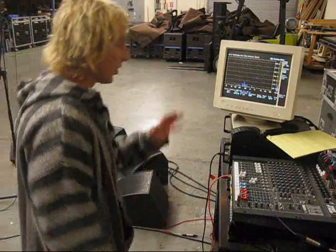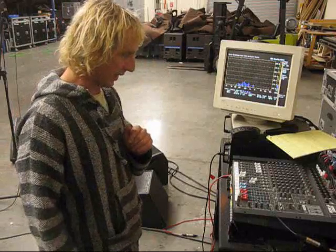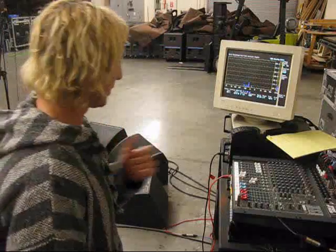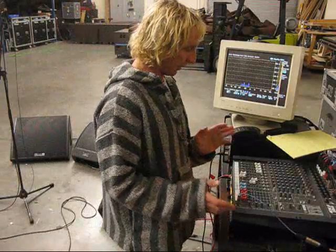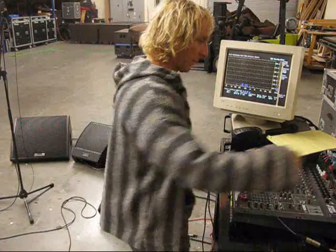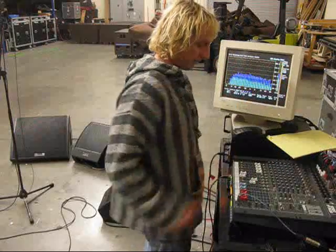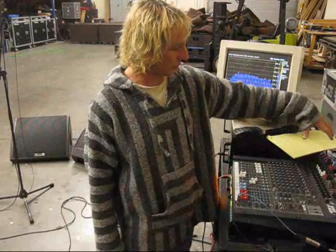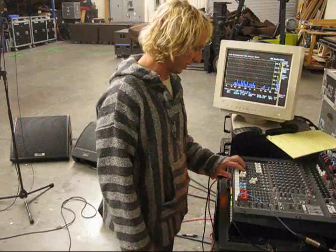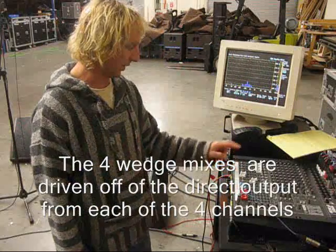There's nothing special — no EQ, nothing other than factory presets as it would come out of the box; turnkey systems here. I've got a pink noise generator coming from this analyzer, RTA-4000, out of this channel, going into some Y-cables and hitting these four inputs: Microwedge 12, L-Acoustics, Microwedge 15, DMB.